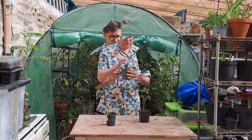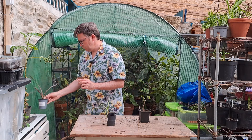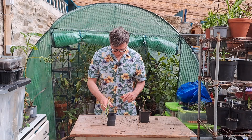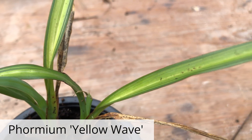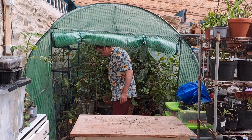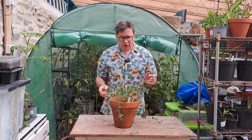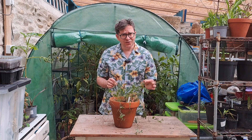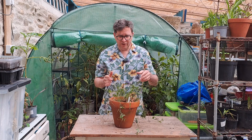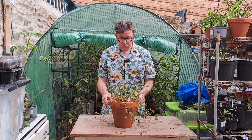Cordyline Torbay Red — not sure if that one's looking too happy, but hopefully it will be okay. And a Phormium called Yellow Wave with variegated leaves. This here is one of those wonder foods — you can make a tea from the leaves and you're meant to be able to live a long, long time if you do. Even if you don't, it's a very pretty plant. I'll probably cut it back a little bit and let the new growth come through.